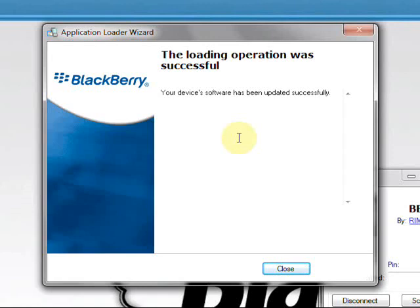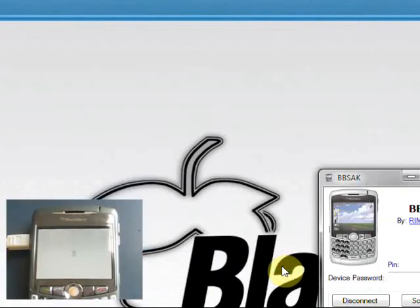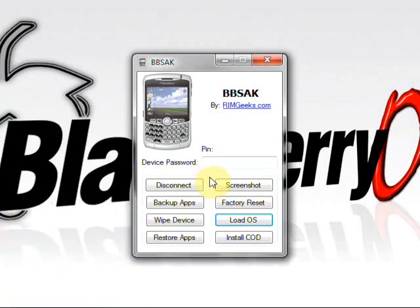After all the modules are finished loading, it'll tell you the operation was successful. This is where the real fun comes — you'll watch your phone light up with a white screen, and then you get to sit there and watch an hourglass for the next 10 to 15 minutes, maybe a little longer depending on your device. Don't think anything's wrong — it's just part of the process. Just keep an eye out for that hourglass to start blinking and doing a little bit more than just spinning around.